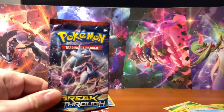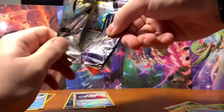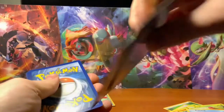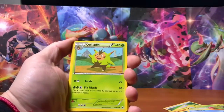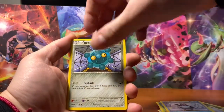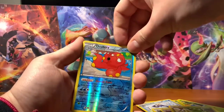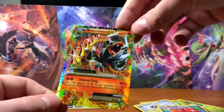Next up is going to be the Breakthrough. This is the first time opening this pack, and I have heard that there's some pretty awesome pulls out of this, so I guess we will find out. Nice Reverse Holo Octillery. And then... Ooh. Houndoom — look at that art. Gorgeous.